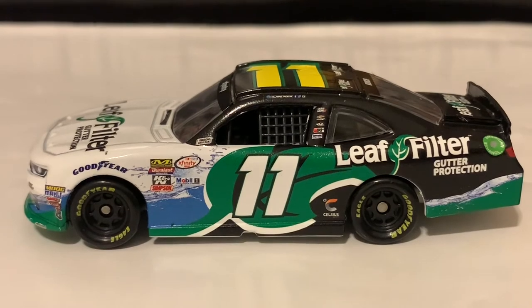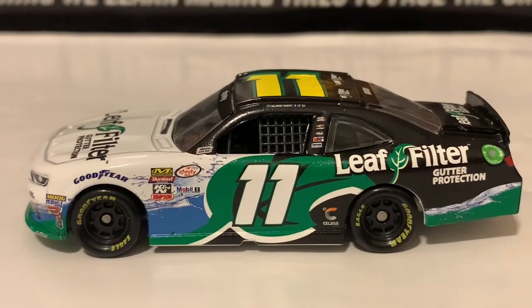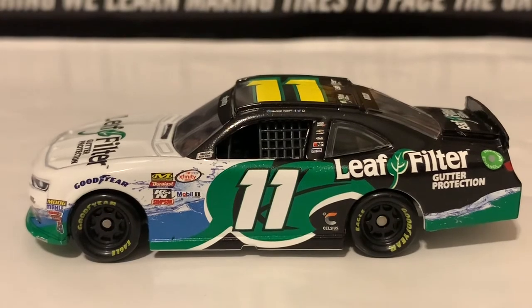Here's the left side. This is kind of pretty much an iconic paint scheme basically as a team. They've been running with this paint scheme for a very long time with Blake Cook and as well as Justin Haley.